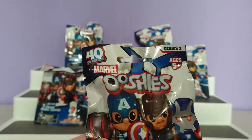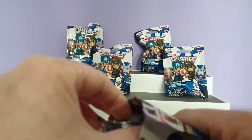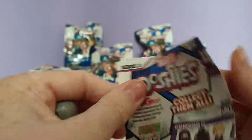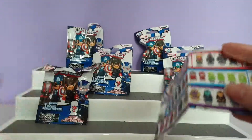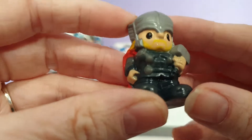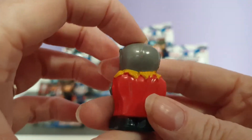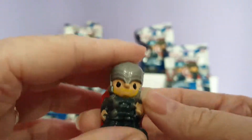So I have 6 of these to open with you today, so let's go ahead and get started. We have a checklist inside and our first one is Thor — the one I was hoping for the most. Every time I say that I normally jinx it, so I'll just quickly show you Thor. Here he is. These have got so much better with every series they've made, and of course they are pencil toppers.